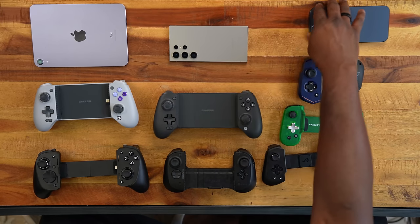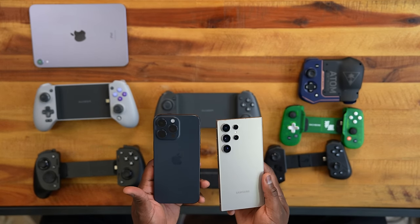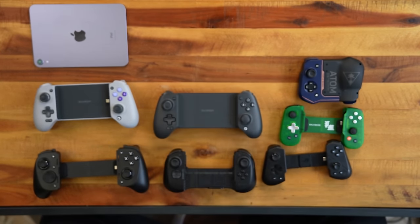One thing to note: these controllers work for any device with a USB Type-C port, which includes your iPhone and Galaxy series — basically the S24 Ultra or the iPhone 15 Pro Max. The big boys will also fit into all the controllers you see here.